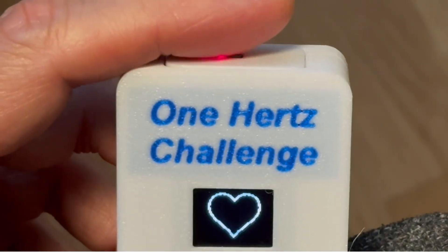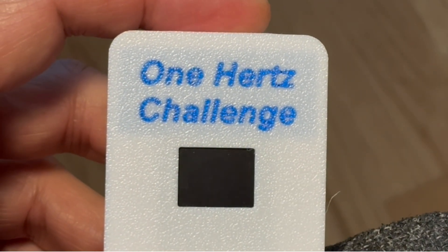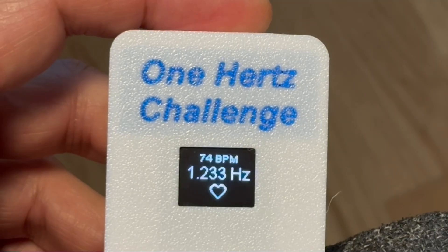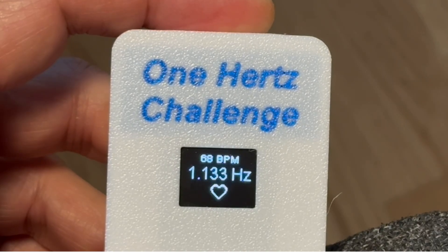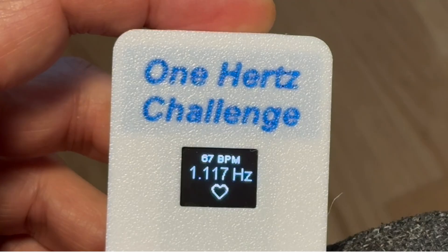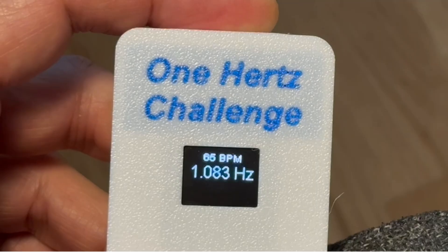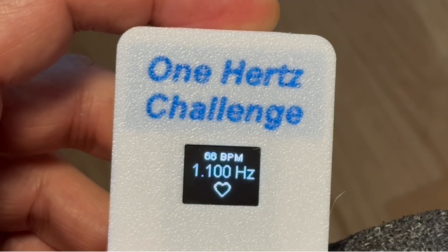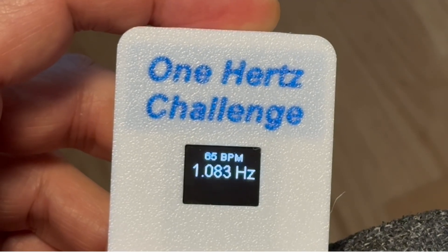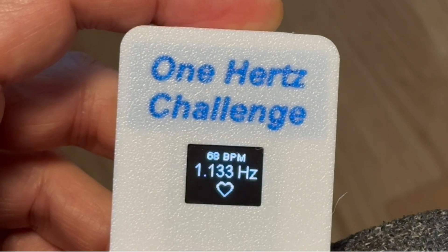As you can see, the sensor works reliably and responds clearly to each heartbeat. The frequency is displayed in Hz, typically close to 1Hz, which corresponds to a heart rate of around 60 beats per minute. This simple and compact DIY device demonstrates that building your own functional electronics doesn't have to be complicated. All parts are inexpensive and easy to obtain, and the full documentation, software, and 3D files are freely available. If you are looking for a rewarding weekend project, this might be just the one. Thank you for watching, and happy making!